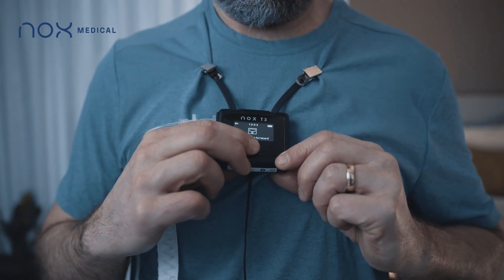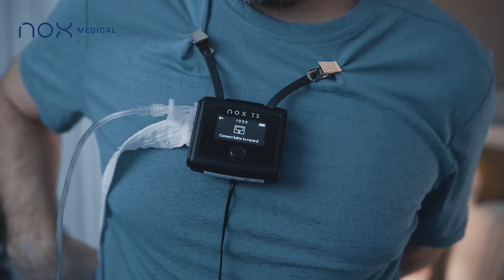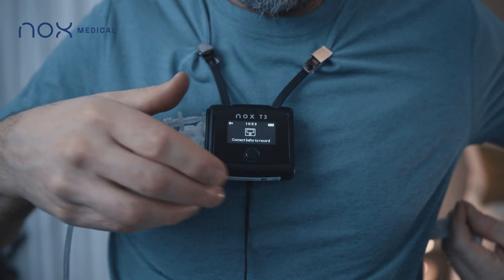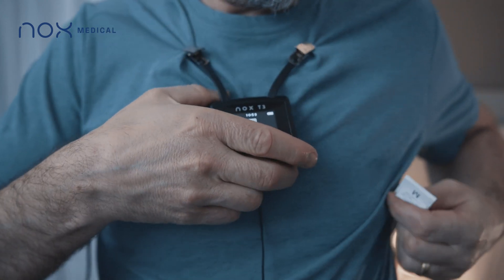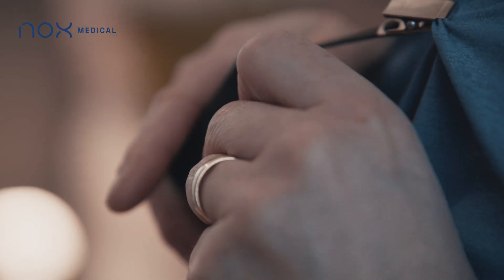Take one belt and snap it to one of the connectors on the back of the T3 device. Then arrange the belt around your back. Make sure the belt is not twisted. The device will automatically begin recording once the belt is securely connected.